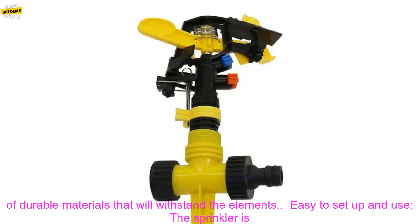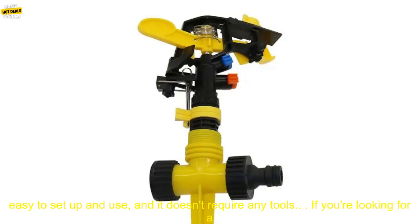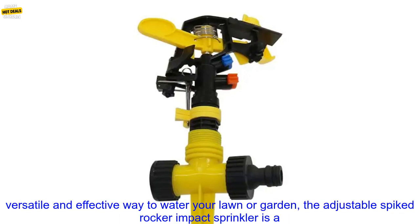Effective: the sprinkler produces a powerful stream of water that can reach a distance of up to 30 feet. Durable: the sprinkler is made of durable materials that will withstand the elements. Easy to set up and use: the sprinkler is easy to set up and use, and it doesn't require any tools.